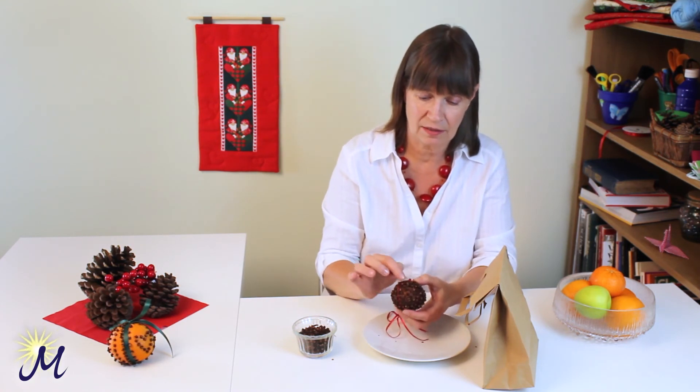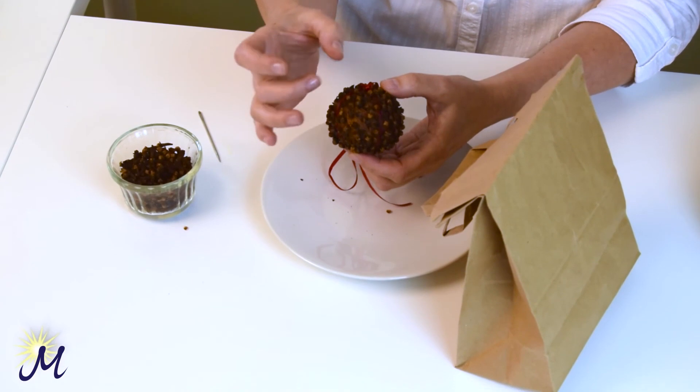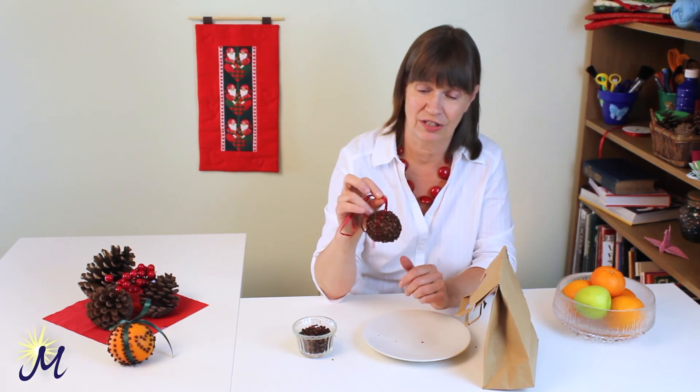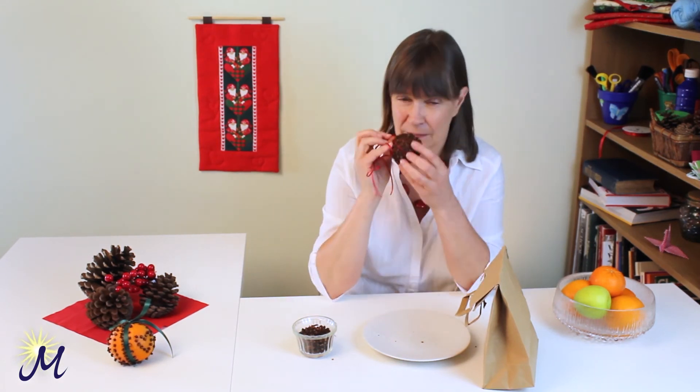So what happens? It shrinks. So the cloves that you put in already, they're actually coming closer together. But you will find also that your ribbon is going to be quite loose, because the orange is now smaller. But that's easily tightened. So there you have it. Smells wonderful. And this will last for years.